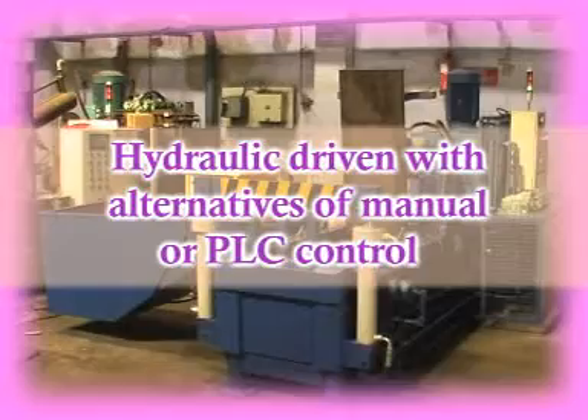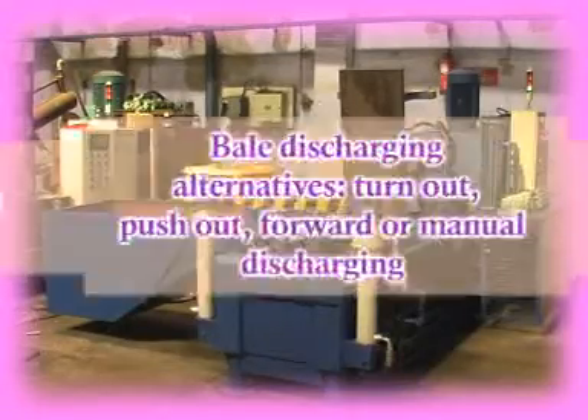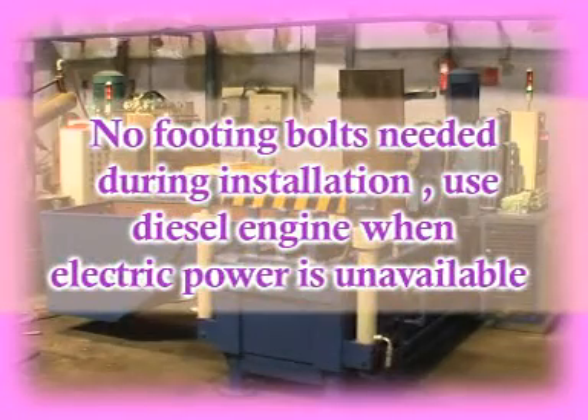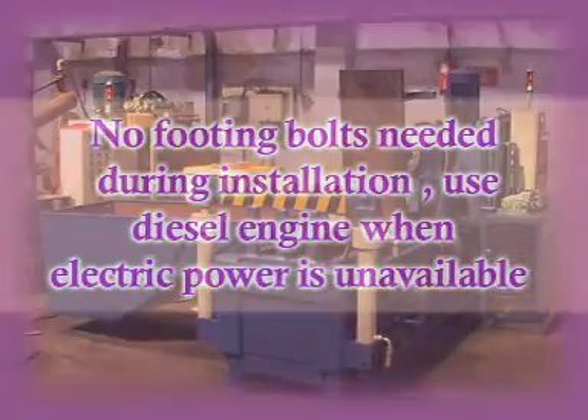Features: 1. Hydraulic driven with alternatives of manual or PLC control. 2. Bale discharging alternatives — turn out, push out, forward, or manual discharging. 3. No footing bolts needed during installation. Use diesel engine when electric power is unavailable.